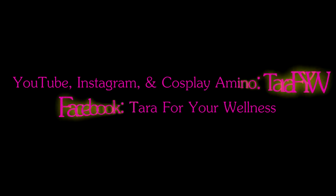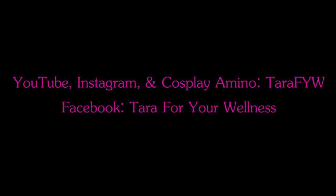Thank you so much for watching. Please give this video a thumbs up and subscribe to my channel, Tara for your wellness. Stay well.